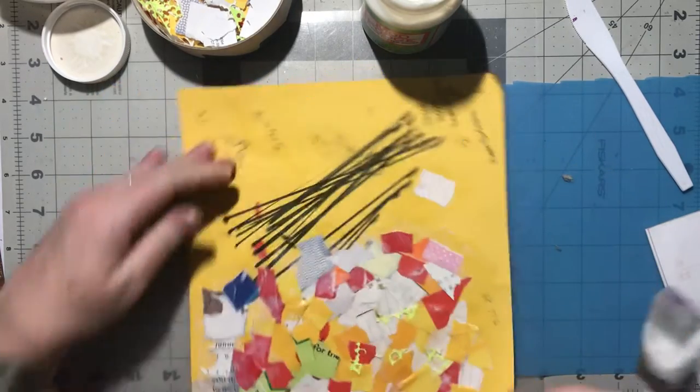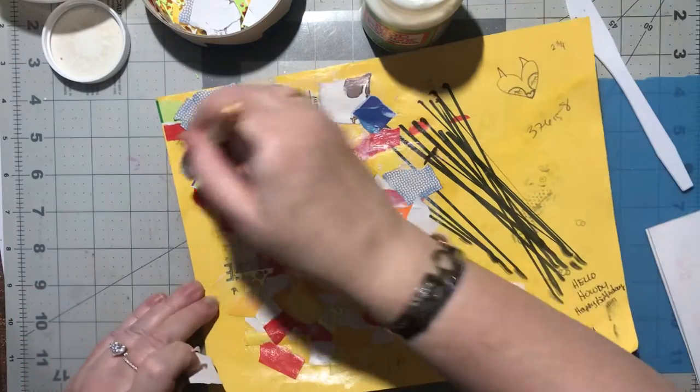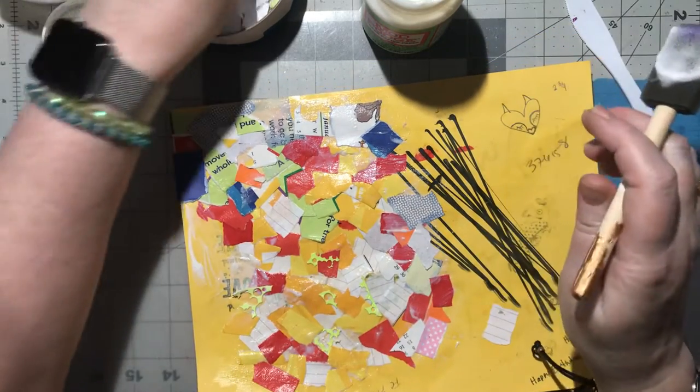This is going pretty quick, I like this. Now I'm going to try to do over here and finish this edge.